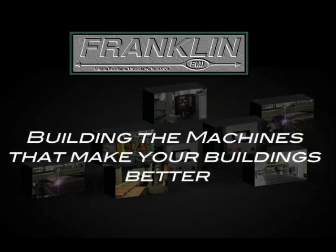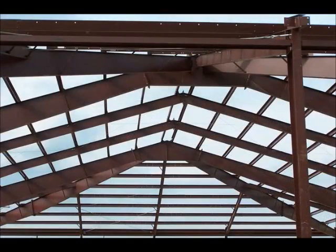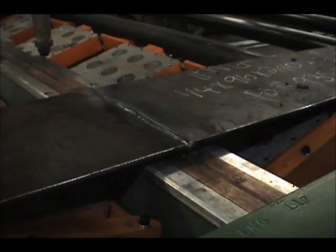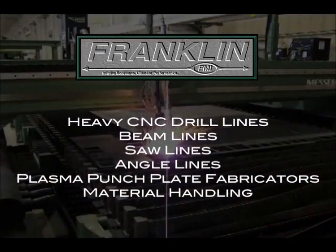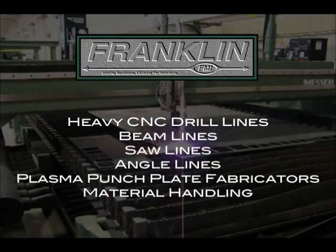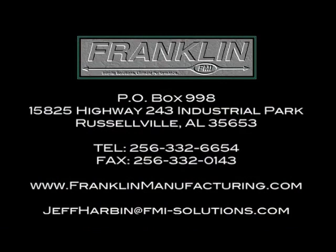With over 30 years of experience in the pre-engineered building market, no other machine manufacturer can provide the customer every piece of machinery for the complete production of rigid frame metal buildings. For projects that require fabricating hot-rolled structural steel, Franklin also provides a complete product line of heavy CNC drill lines, beam lines, saw lines, angle lines, plasma punch plate fabricators, and material handling. Contact Franklin Sales for additional information on structural systems.